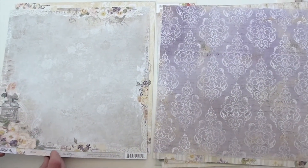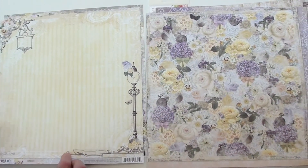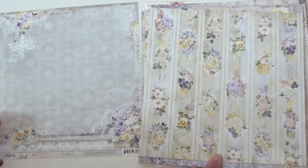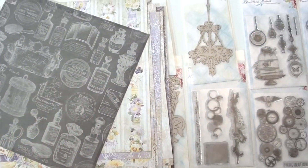Go slow so you can see them all. Beautiful, beautiful. And you will find all the new Blue Fern Studio at Blue Moon Scrap Booking.